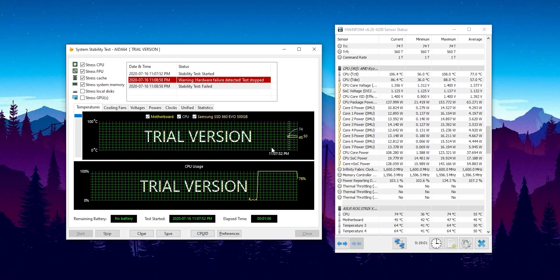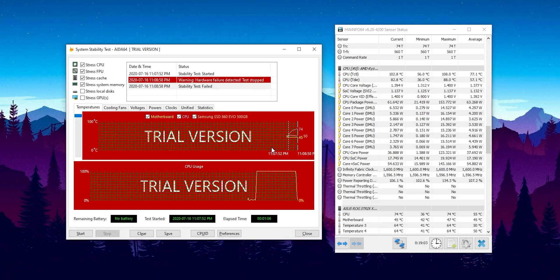Going into the AIDA64 test, I'm not 100% confident it's going to go very well — and it still failed very quickly. I thought maybe there were some other stability issues, but I had a look around, changed some settings, and I really couldn't get the PC to run AIDA64 with the 1700X at 1.4 volts. Unfortunately, it's just too much for this little cooler to handle.